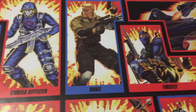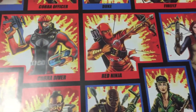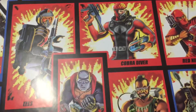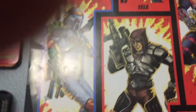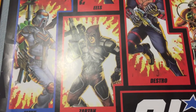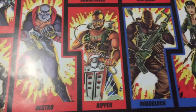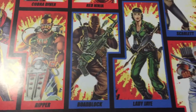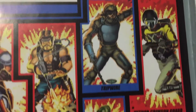We got Snow Job, the original Cobra Officer — these are all the original artworks from the card backs — Firefly, Serpent, Scarlet, Red Ninja, Cobra Driver, the Eels, Snake Eyes, and Matt Tracker. That's a cool addition — they did a custom with Matt Tracker from M.A.S.K. Then there's Zartan, Destro, Ripper, Roadblock, Lady J, Storm Shadow, Cobra Trooper, and Crimson Guard.